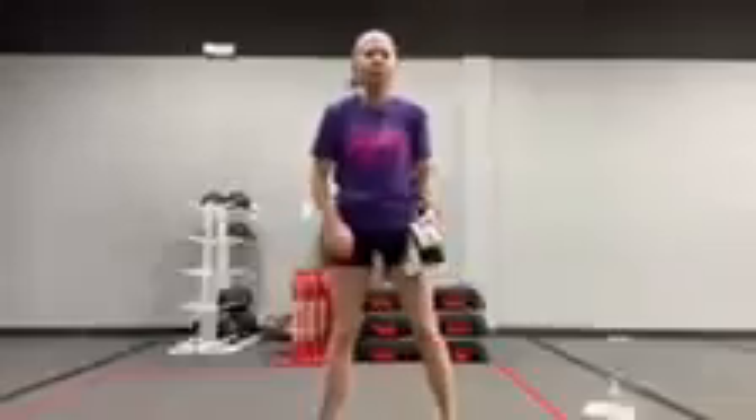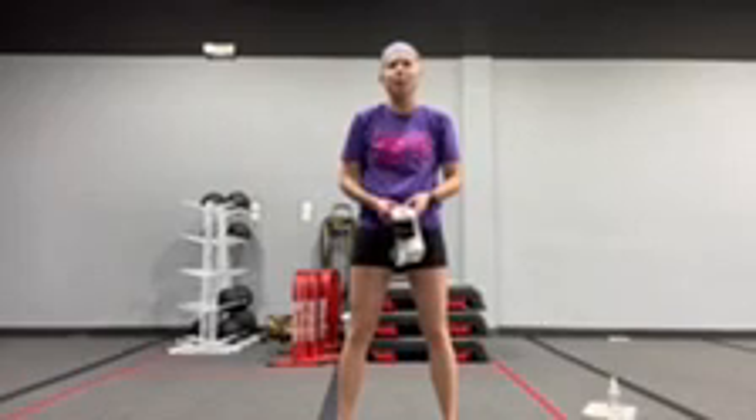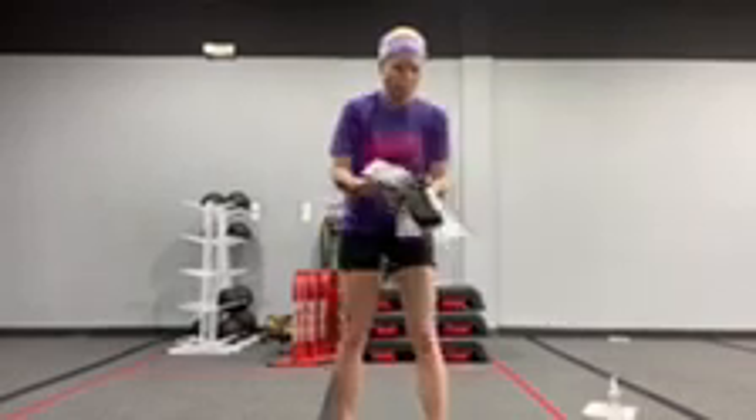Hey Fit Fam, Coach Amber here with Station 3. This week it's butts and guts. 25 seconds of work, 8 second rest. You're going to do each exercise 4 times. We are using the booty bands here, so pick the right one for you. You're going to have it on the whole time.